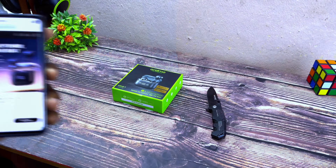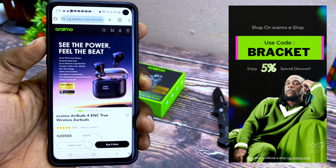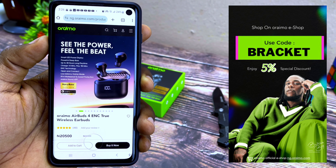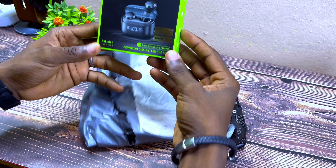Quickly before I unbox this, the price is 20,000 Naira. You can get it cheaper by using the discount code 'bracket.' If you're in Ghana, Kenya, or Morocco, you can also use the discount code 'bracket.'